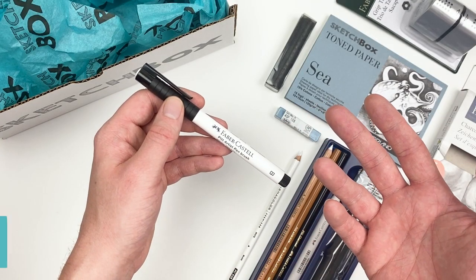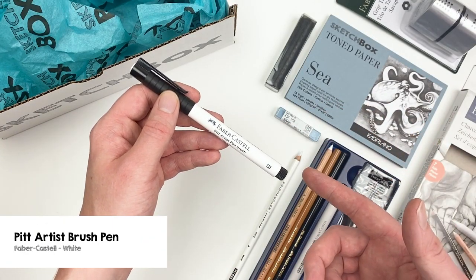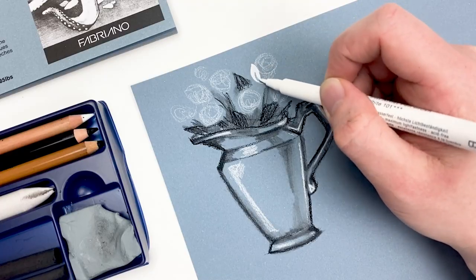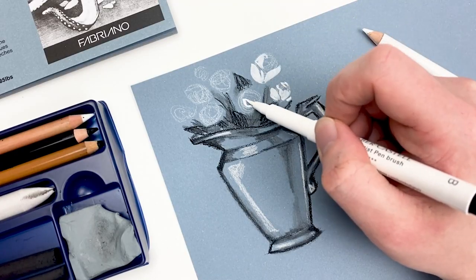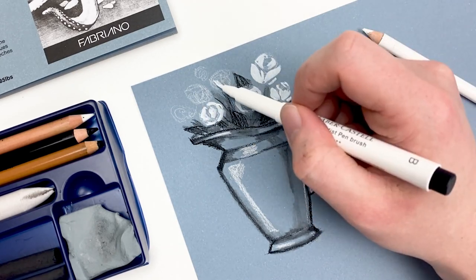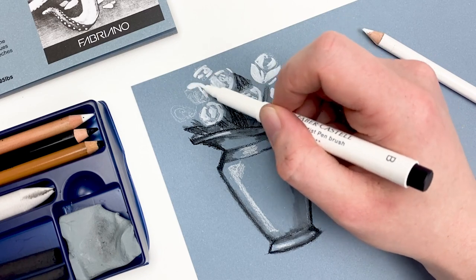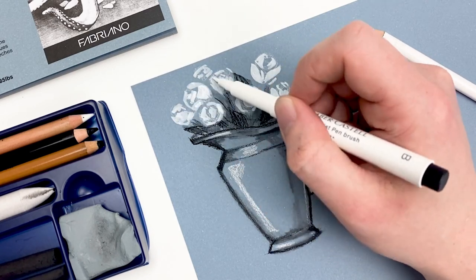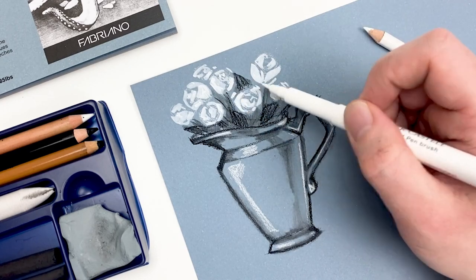Let's grab the final item in this month's box, the Pitt Harness Brush Pen in white from the Faber-Castell company. This brush pen comes with a very flexible nib that allows us to achieve both thin and thick lines, and goes over our colored pencil perfectly. I love the sharp contrast that this pen offers against our blue paper, and we can increase that white by layering our pigment.